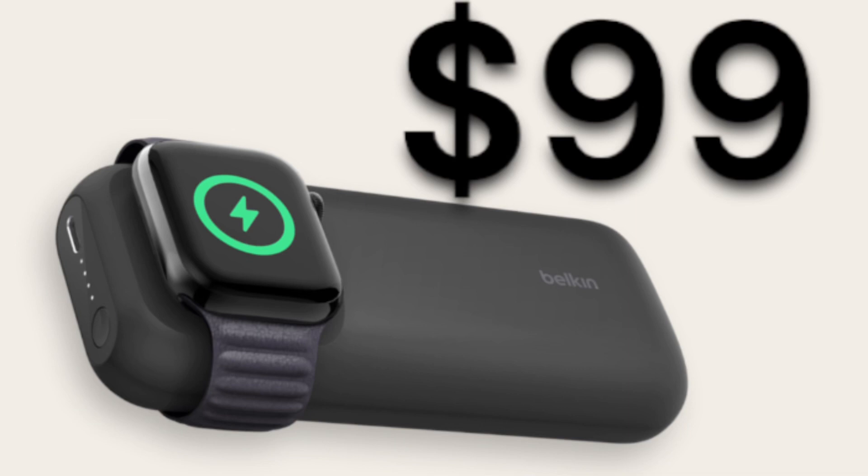Belkin just released an Apple Watch charger — specifically a power bank and wireless charger. But here's the thing: while it is a 10,000 milliamp powered battery, the pricing is what gets to me.